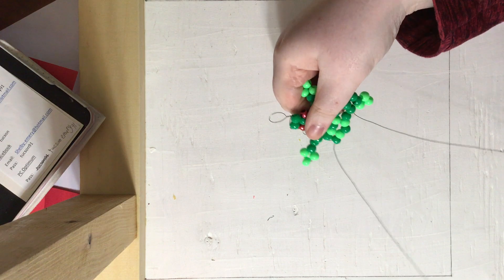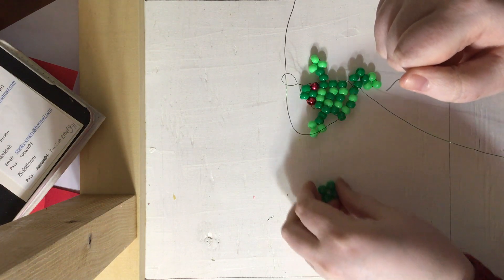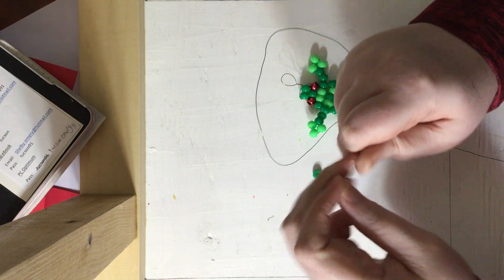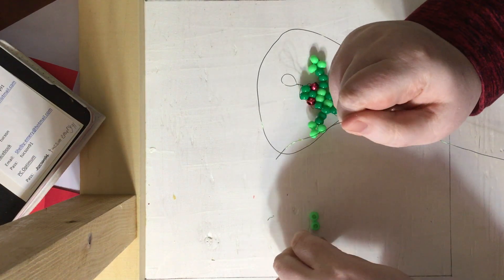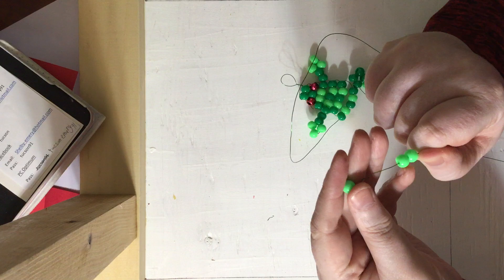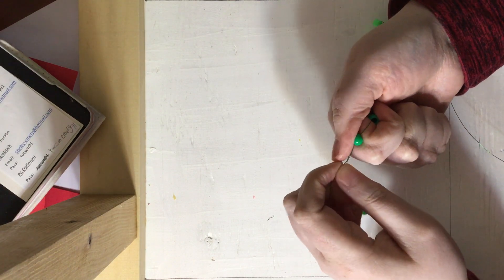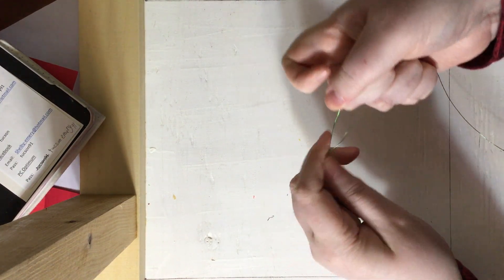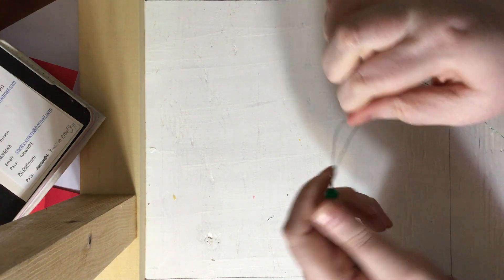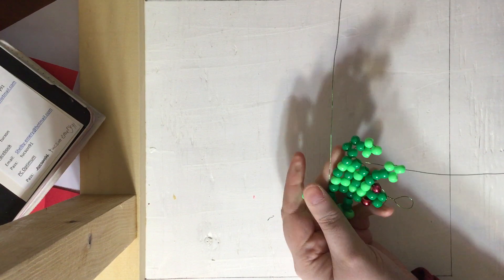Now we're going to want our other strand of wire and we're going to want four dark green beads and three light green beads. Again, slide on the four dark greens then the three light greens. The dark green bead closest to the light greens — slide the wire back through that, then skip the next two dark greens and go through the last dark green. Pull it so it's nice and tight and secure with the rest of the body, like so.